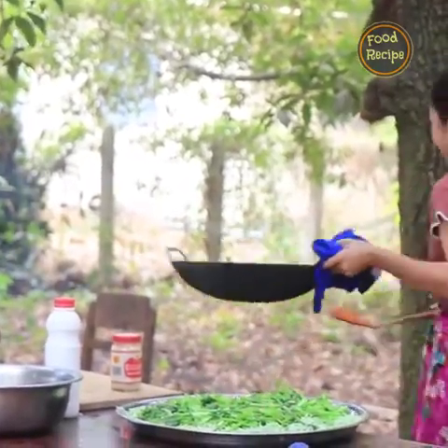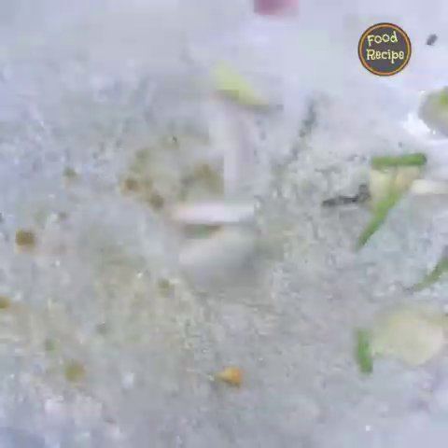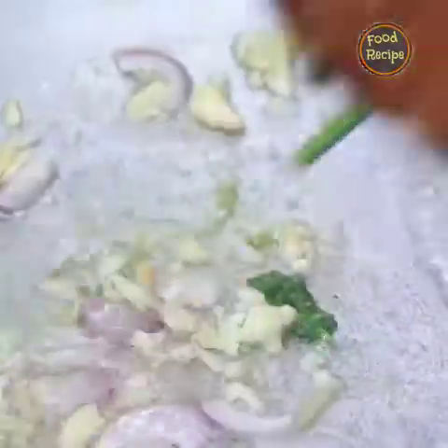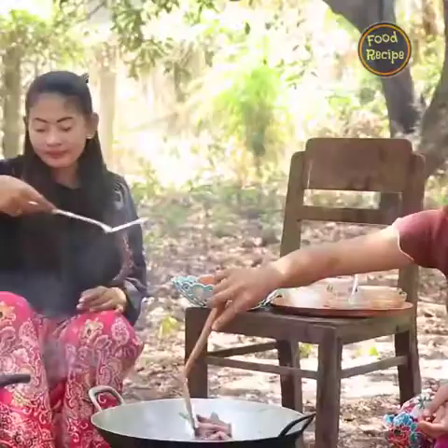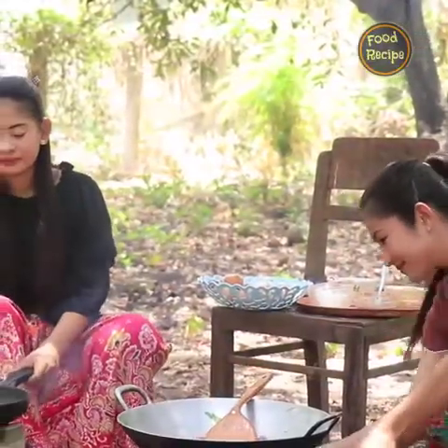First, ready to bake the bread. After baking the bread, I will cook the bread. Then how about the bread — now let's mix the bread. Then put the bread on the bread. When your bread starts, I'll use it to make the bread, then toss it to make bread. It is very good, really good. Here is the bread.